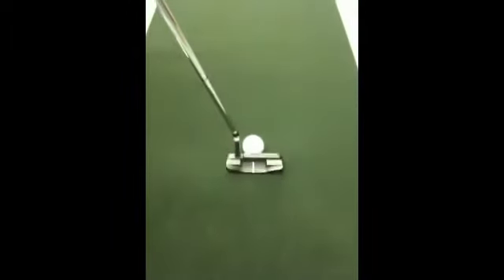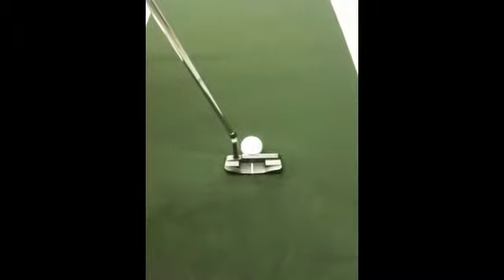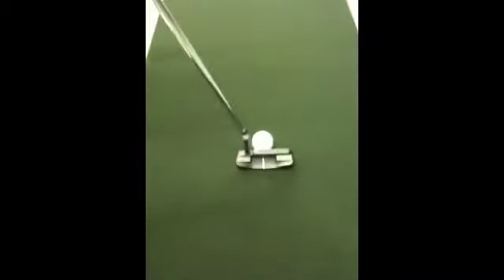Here we are with the Korean KT-B1 blade on our robot to demonstrate that it will distance correct. Let's let it get in its firing position here. Hold on one second.